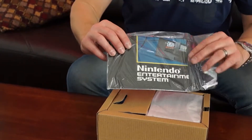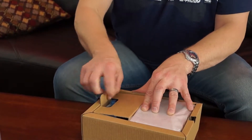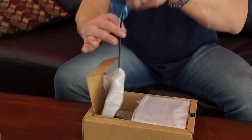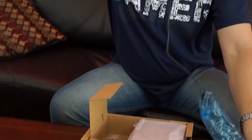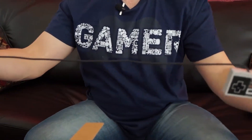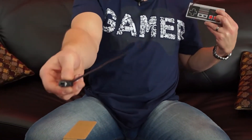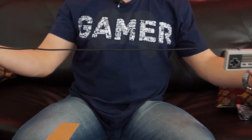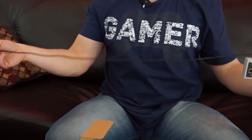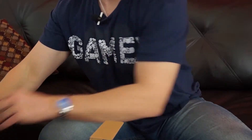So it comes with a little poster, and this is the Classic Controller. I don't know if you can see that in view, but this is not Retro Gaming — I don't know why they did this. Retro Gaming was a six-foot cord attached to a controller. So we'll set this off to the side.